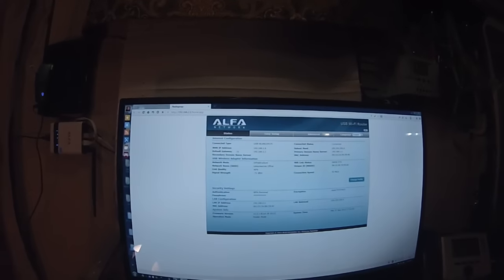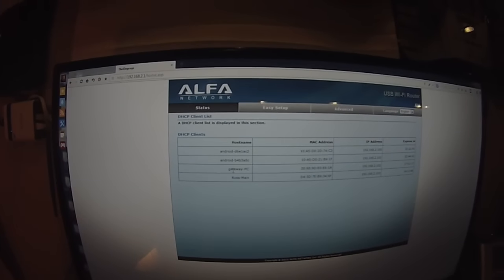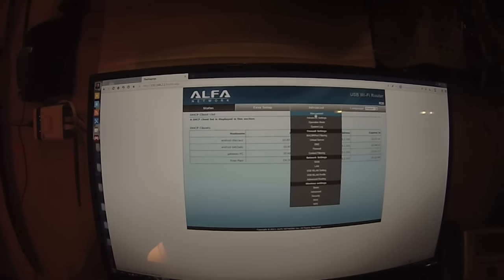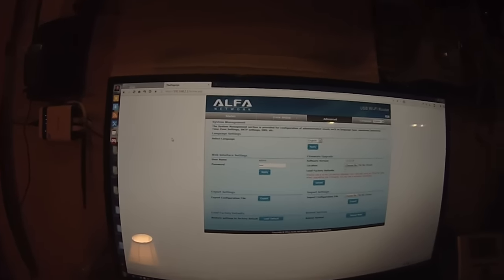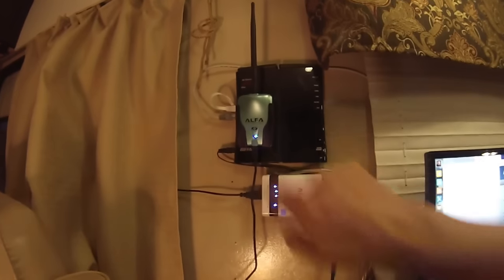It's the same interface. You go here, you can see your subnet, and you can see the clients on here. I have my gateway, my PC, my desktop laptop, and two Android phones — you can see the IPs and everything. There are a lot of different management systems on here. You can do everything with this. It's just like the ones from Radio Labs — same interface, same stuff.